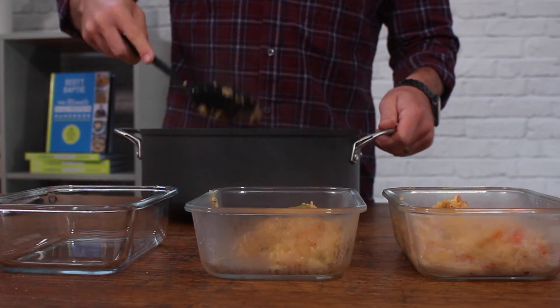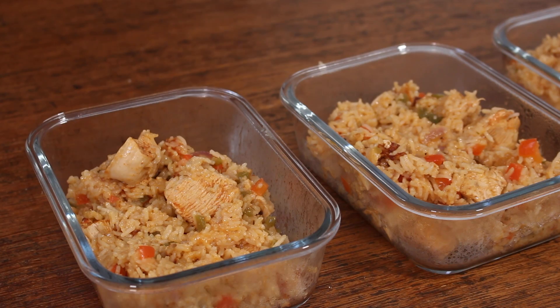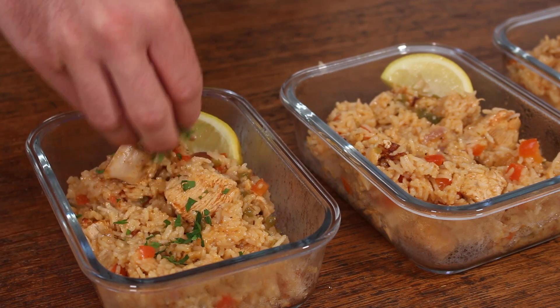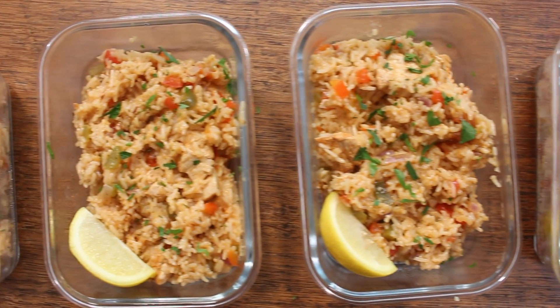And that is what it looks like — absolutely delicious. Make sure to stir it throughout the cooking process so it doesn't stick to the bottom. Then all you need to do is plate it up or divvy it up into meal prep jars. Garnish with a little slice of lemon and a little bit of fresh parsley, and that is all there is to it.